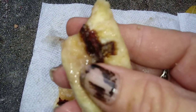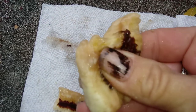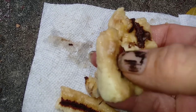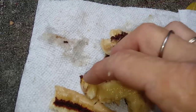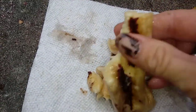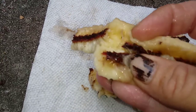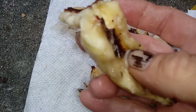I tried googling it and didn't come up with much. I threw them away — I'm not even going to eat around it, it's disgusting. It literally feels like a spine, like an animal spine or something, so I'm not going to eat it or give it to anyone else.